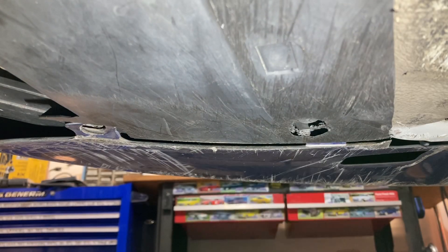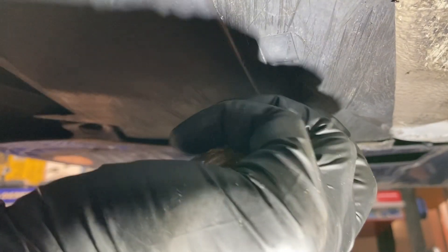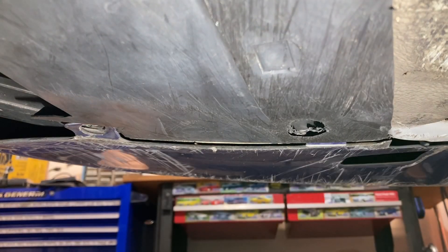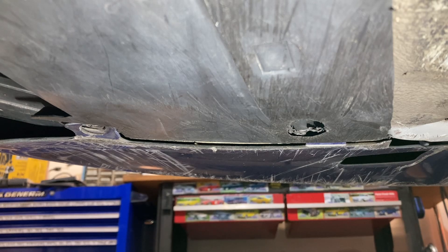I also have to remove this little clip from underneath the front of the bumper. This one seems a little tricky — it's kind of nestled up in its own little spot. With two screwdrivers it came right out.